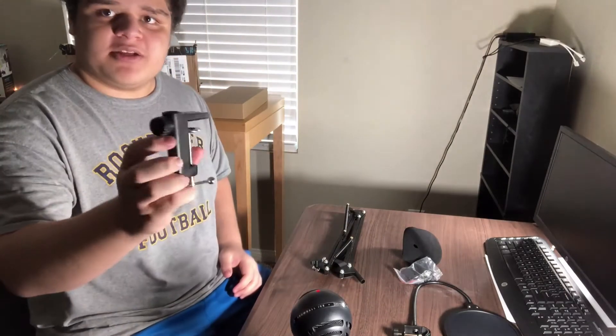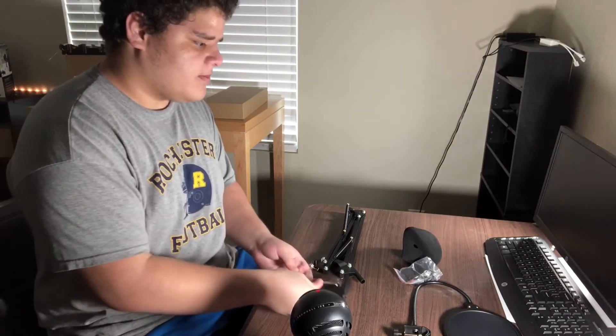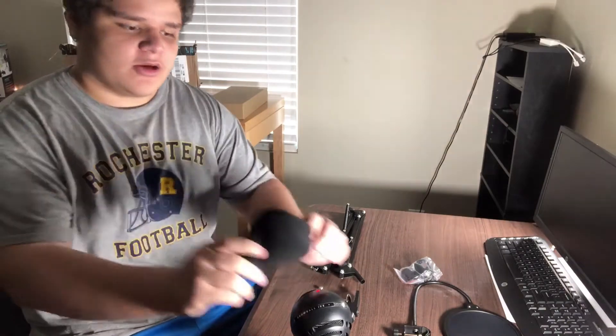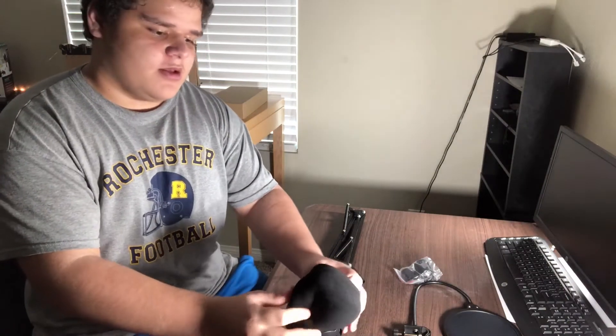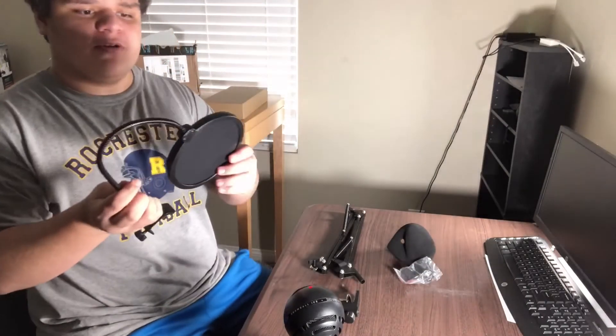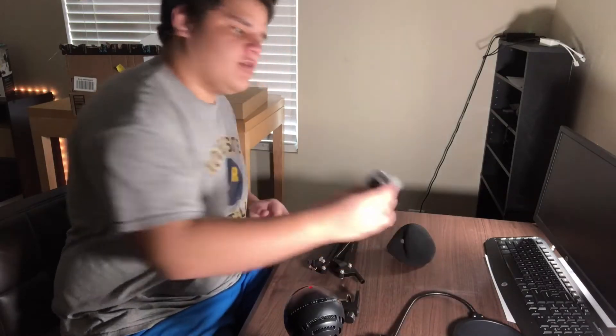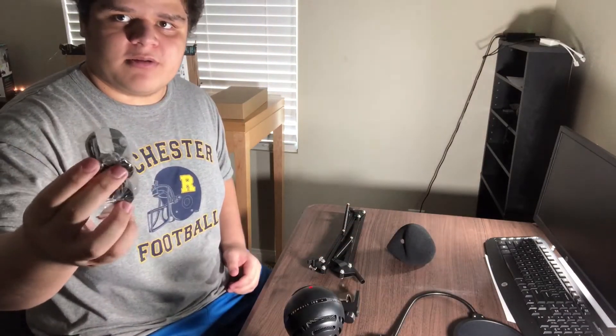Then we have the mount, or the base right here, that you connect to your table. Then we've got the filters — this is the pop filter, the thing that goes around the microphone. And we've got the windscreen, the filter that goes in the front. Also, there's this piece here that, if you had a regular microphone, it could go on top — so that's cool too.